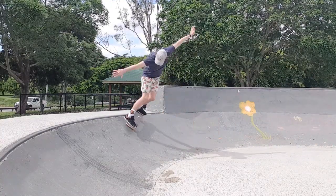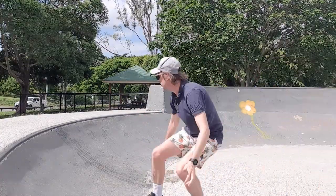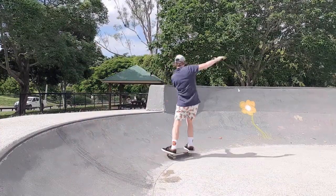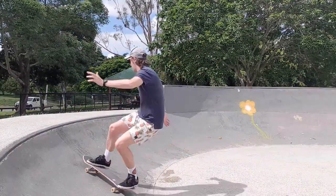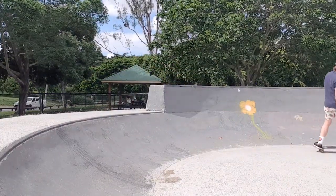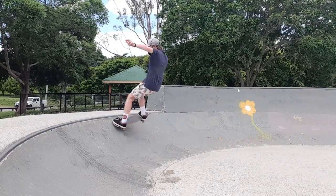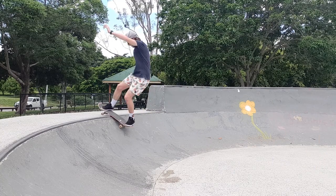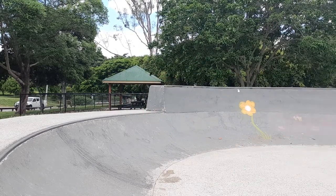Backside slash grind — a lot of fun, looking good. Frontside slash grind took me way more tries than I want to admit, but finally got one, and boy, they feel good when you roll away. Half cab rock and roll — first try, as expected. Last week I didn't get that but yeah. Half cab rock to fakie — first try again. Now we're gonna move on to trick number 11 from the mini ramp trick list: the fakie rock.